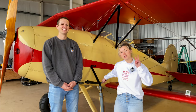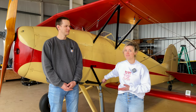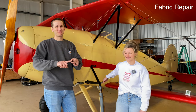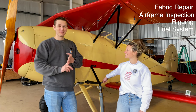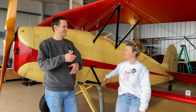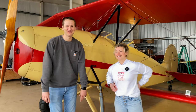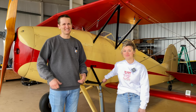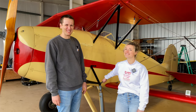Welcome back to video number two of our five-part video series getting this Great Lakes biplane that sat for a few years back airworthy and flying again. In this episode we're doing a fabric repair, the airframe inspection, rigging the airplane, the fuel system — basically everything we didn't finish last video. Please like, comment, subscribe. This airplane's got a pretty cool future ahead of it, so why not be a part of it from the beginning.